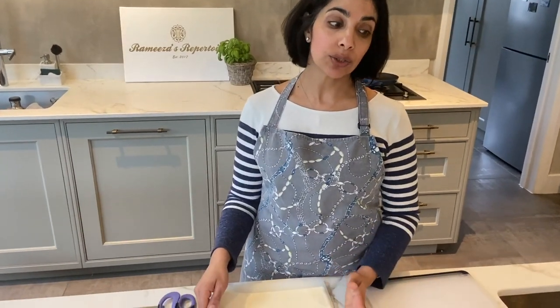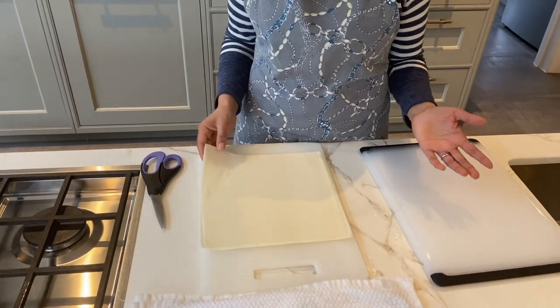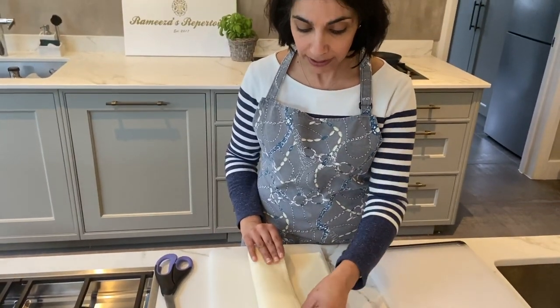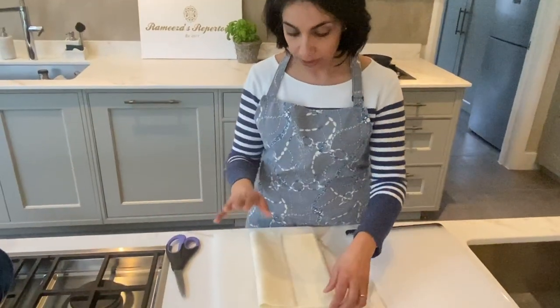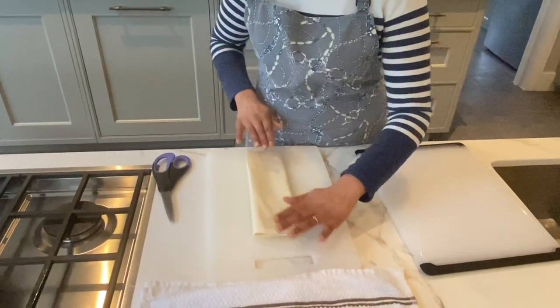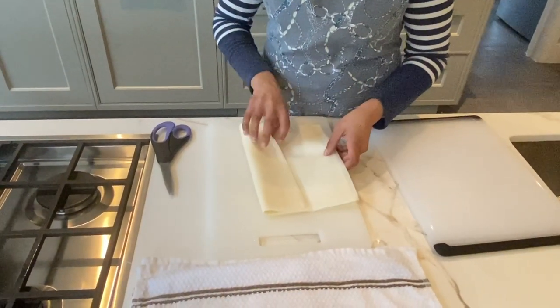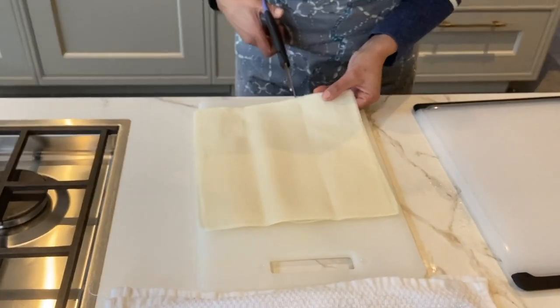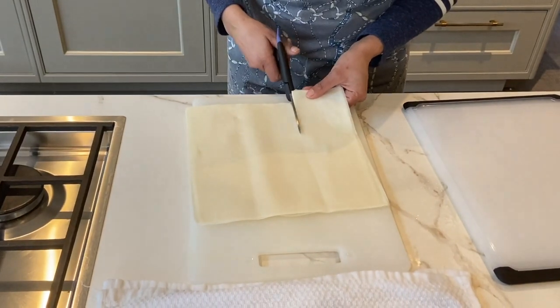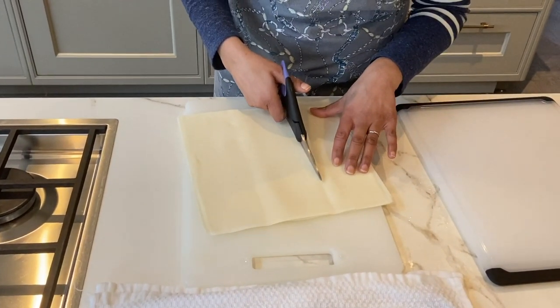We've made our potato samosa filling, so we move on to the pastry. I use spring roll pastry here — you can make your own if you really want to, but that's a completely different recipe. This is a 25 by 25 centimeter sheet. I work in small batches and you need to cut it into three. I use scissors because I find them the easiest — you've made your little line and you just follow it with your scissors.